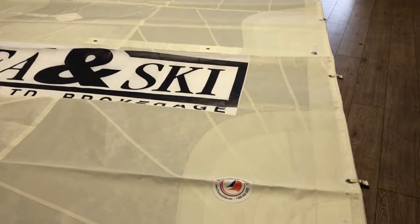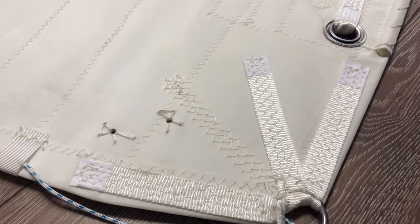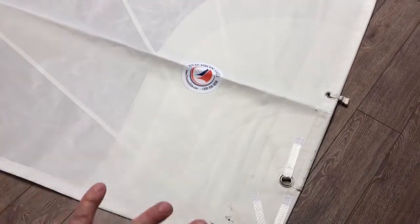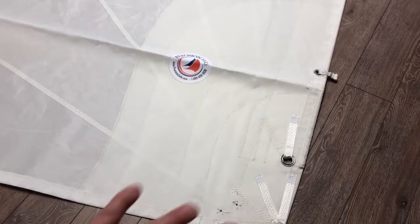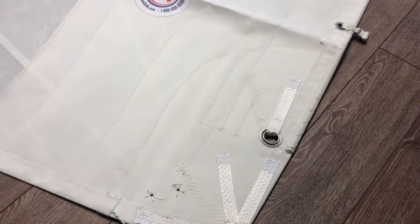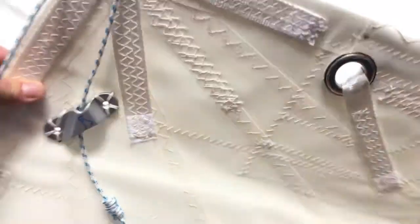Let's start down in the tack corner of this sail. You can see the great work by our team — zooming out you can actually see how large that patch is. We've got about five layers of block reinforcements going up approximately four feet and about a foot and a half along the foot. The Cunningham has the same amount of reinforcement too.